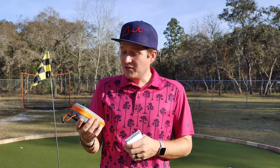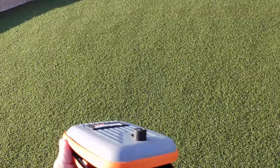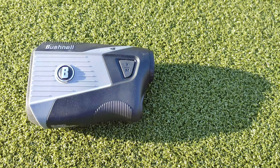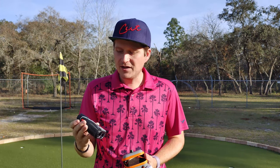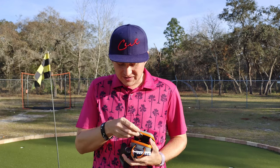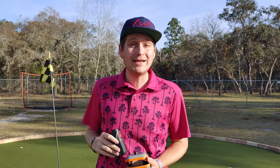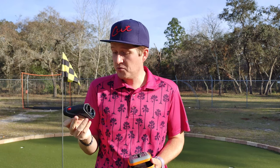So a couple of things about the product. It comes in a really nice, heavy-duty carrying case. When you open it up, the product has a really nice look to it — it definitely looks and feels premium, and has a good grip. It has the yard and meter markings on the side, and the power button on top. On the side, there's actually a magnetic mount, so you can mount it to the side of your cart — an awesome feature I didn't know I needed until I had it. Overall, a really nice, simple but very modern design.